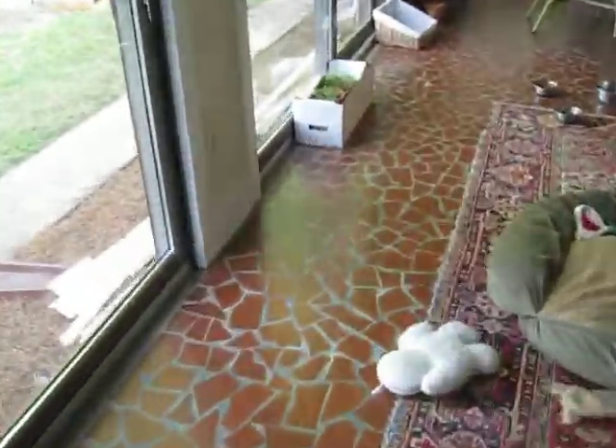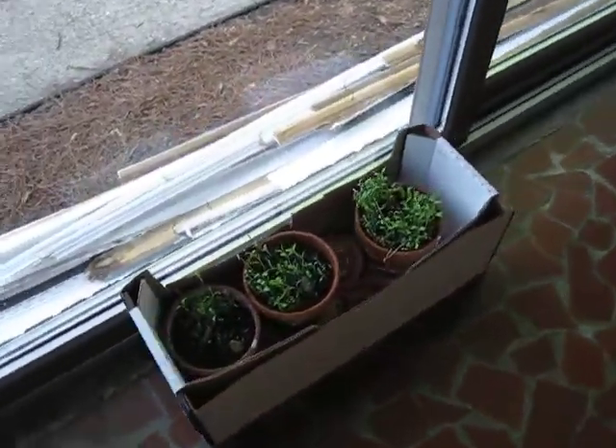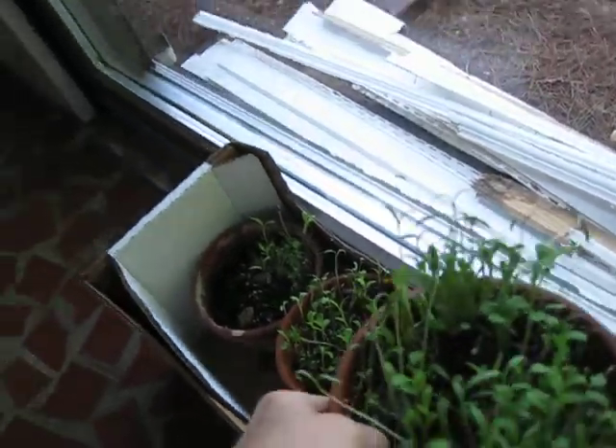We're going to go walk over here very quickly and see how the flowers are doing — our little seedlings are doing for Maya, Carly, and Dylan. Okay, let's see. Let's start with Dylan's and see how it did over the night.